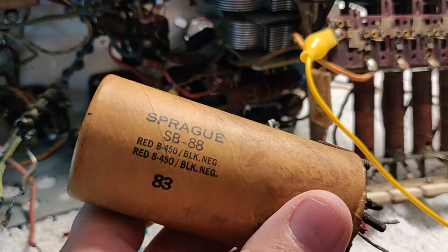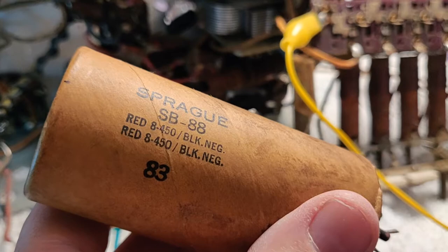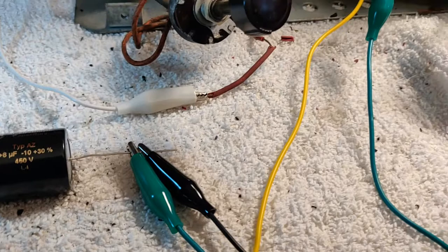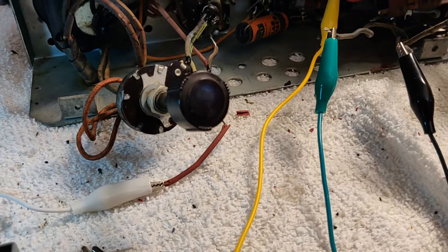I took the electrolytic out — this is not what's in the schematic. The schematic shows 5 microfarads and doesn't give a voltage, but these are 2 8s. What I did was get this little guy right here — that's an 8 plus 8, so there's 2 8-microfarad sections at 450 volts in there. These two are hooked up to the two separate ground wires, and hooked up to the respective places where they were before on the old cap.